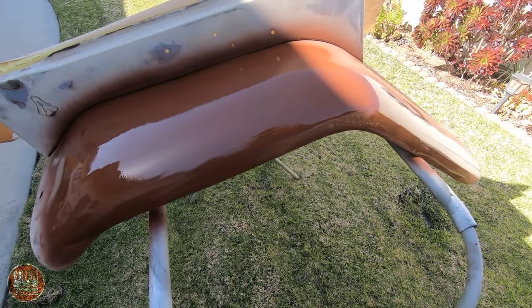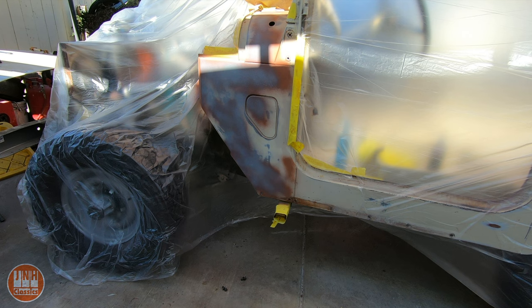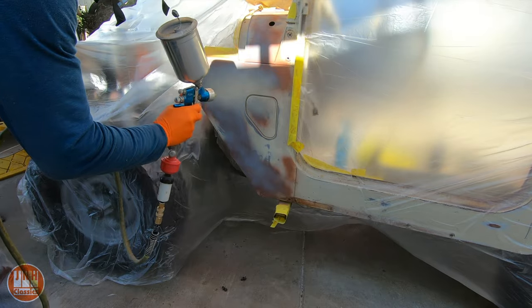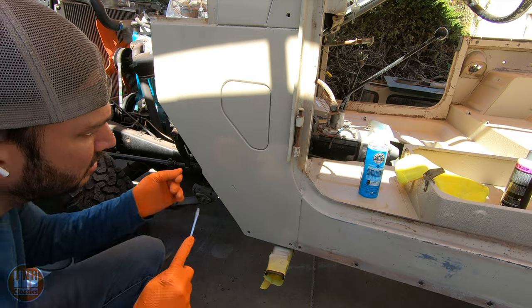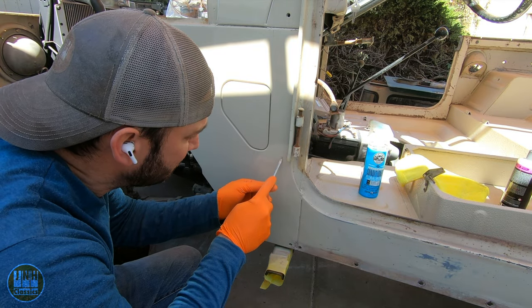Just like before I added red primer, then gray primer, then the color. I did the same thing to the adjacent section of the body as well — red primer, gray primer, and then color. I used the same methods to distress this area and the front fender so they match the rear quarter panel.